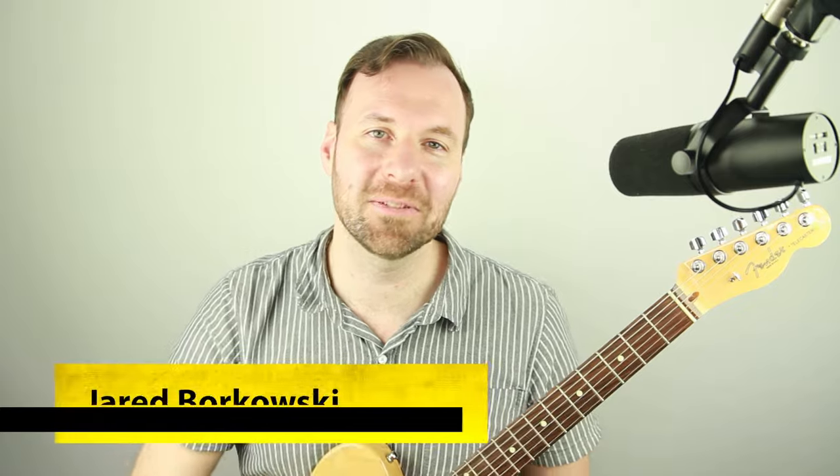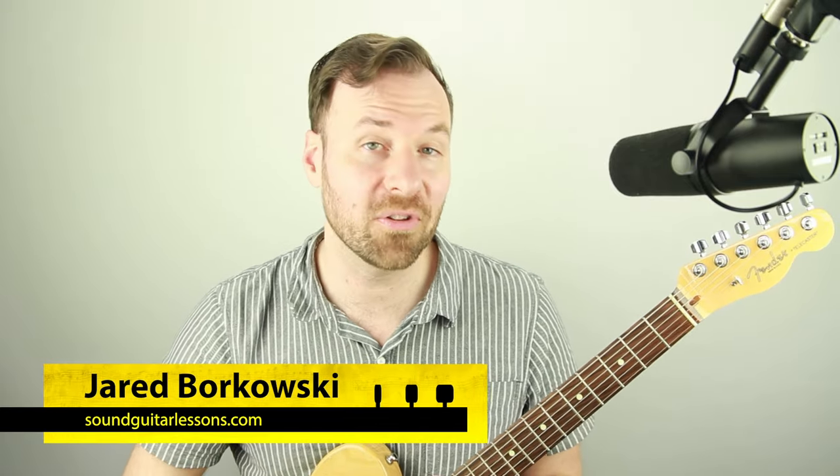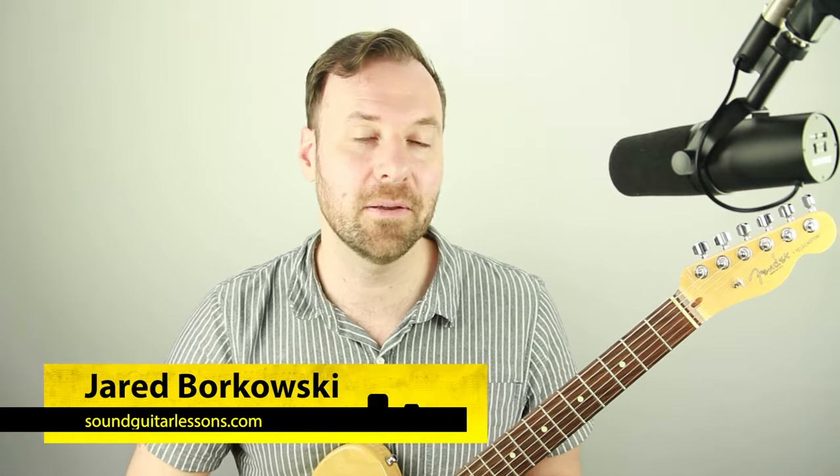I'm Jared Borkowski from SoundGuitarLessons.com, where I have courses that help guitarists express themselves more freely and confidently through musicianship skills like improvisation, fretboard theory, technique, arranging, chord melody, and more. If you're new here, welcome — please subscribe and follow. I have new lesson videos every week.